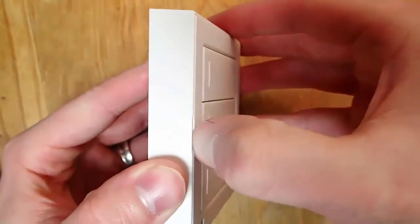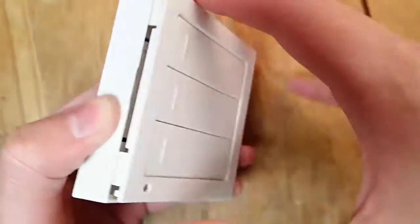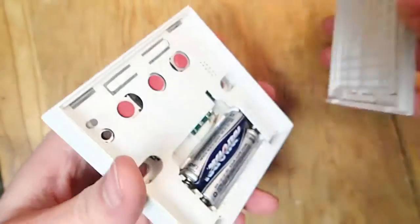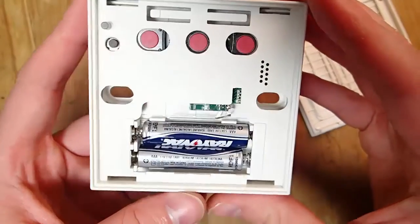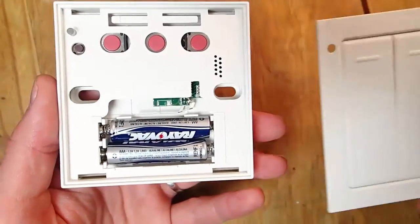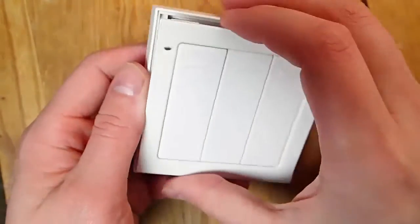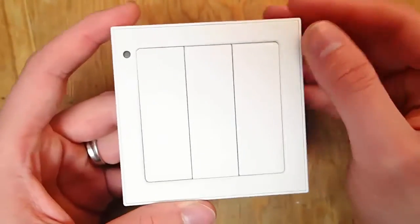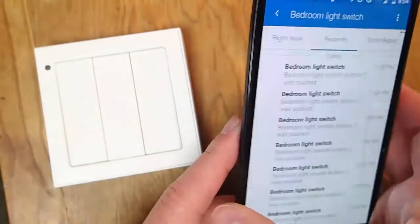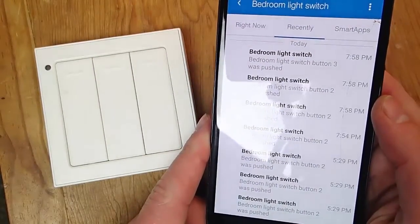So I got this SmartThings IT three-way light switch and did this little project to get it to work with SmartThings. You can see that it just has three little buttons in there, and it's powered by AAA batteries. This is a Zigbee light switch, and you can configure the buttons to do pretty much anything you want — it doesn't have to be light switches, but that's what I have it configured with. You can see here's the history of each light that I've turned on and off using the light switch.